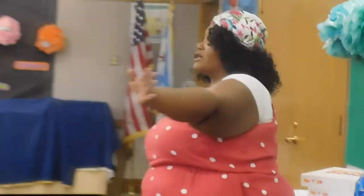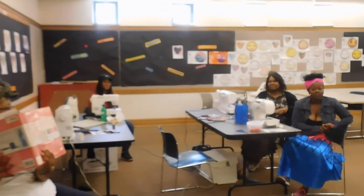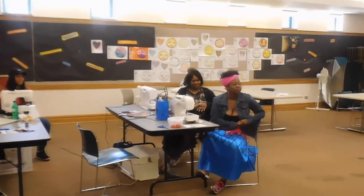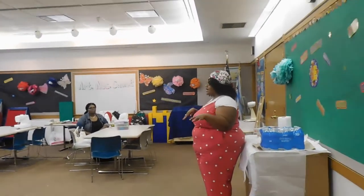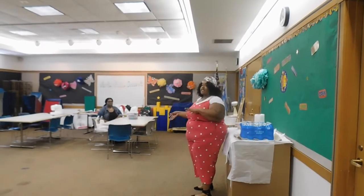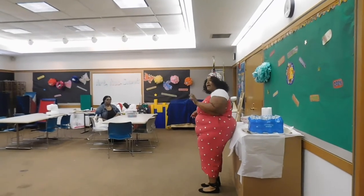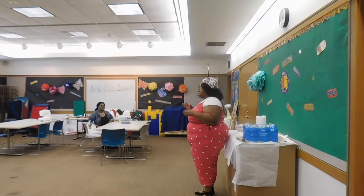I took out some reference books for people who are learning how to use the sewing machine — to help with familiarizing yourself with stitching and the different functions of a sewing machine. These books are available in the library, and I highly suggest taking them out for yourself. They are really informative.